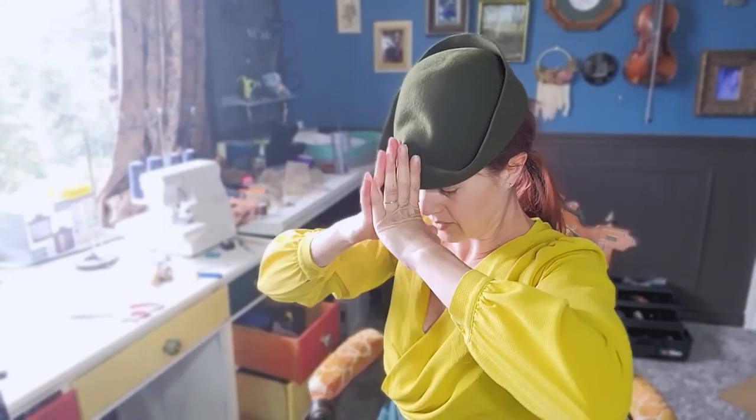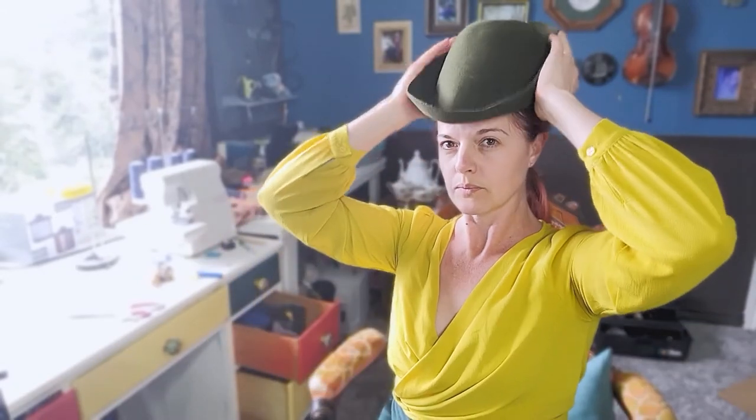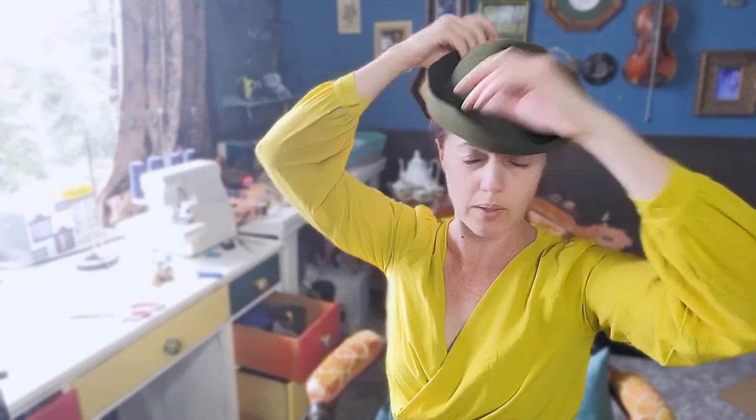Another reason why I'll want to stiffen it is so I can get that nice point here. I might wet it and reset it. It's getting to about what I want it to be.